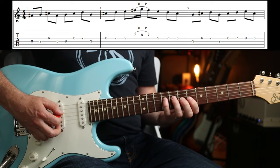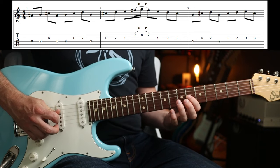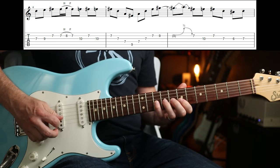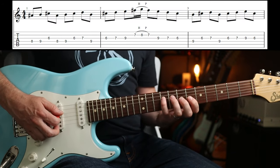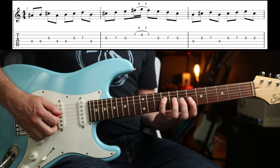Then the next two bars go... and then you've got the little arpeggio. So that part is the same kind of pattern as the first part because you're going to go 9-6-7.